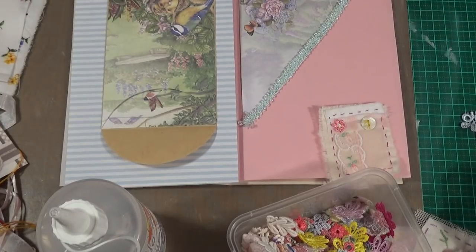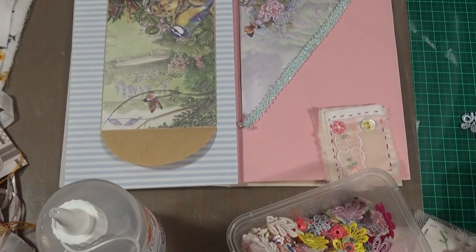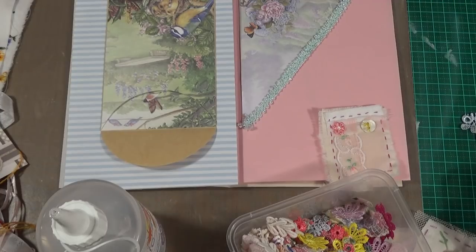Hello everybody, this is Sonia. I've come back on here today because I want to do some work on this journal that I'm making.